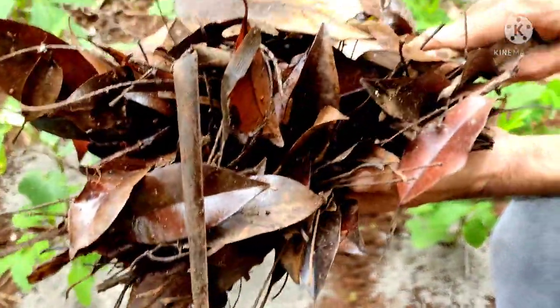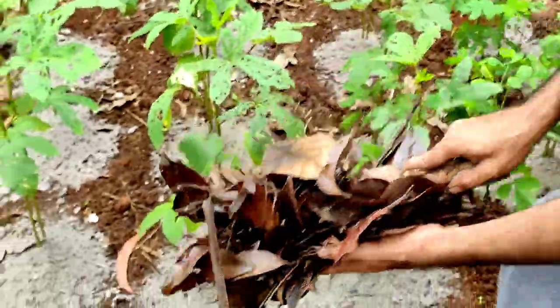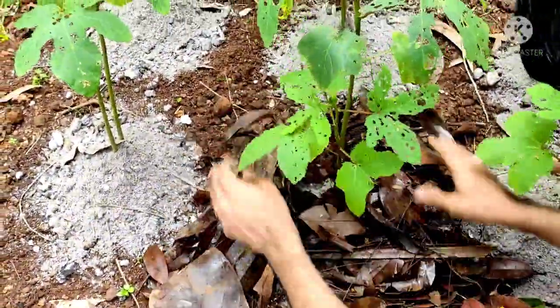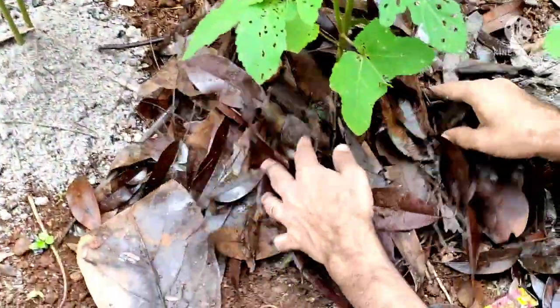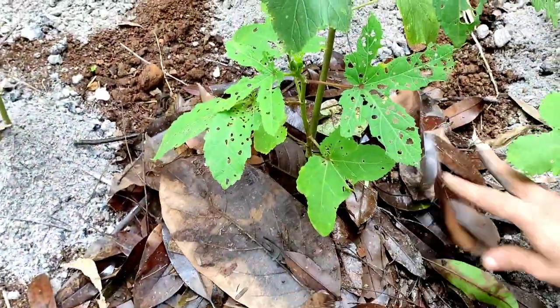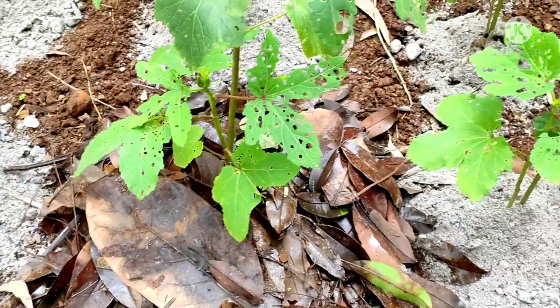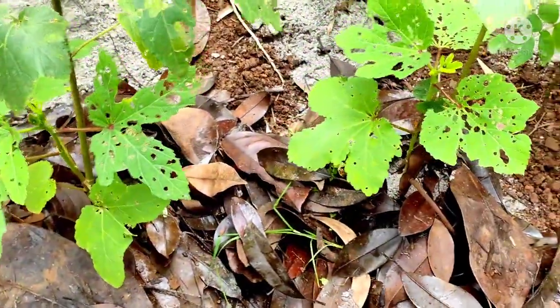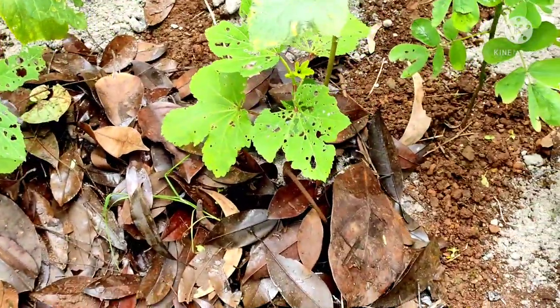Now we spread these old leaves collected from our garden around the okra plants. It acts as organic mulch, helps to combat weeds, and warms the soil. It is also useful in the rainy season to combat erosion of soil.